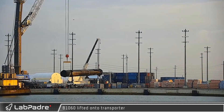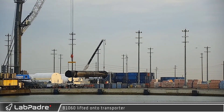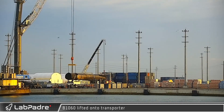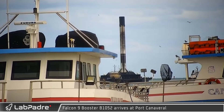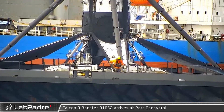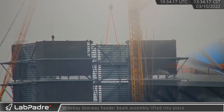Early the following day, Booster 1060 was lifted and laid horizontally for transport to the Roberts Road maintenance facility after its 11th successful launch and recovery at sea. With Falcon 9 Booster 1060 having departed the previous day, Booster 1052 made its timely return to the portside facilities, where it will also be unloaded.